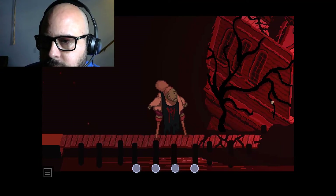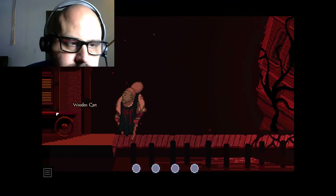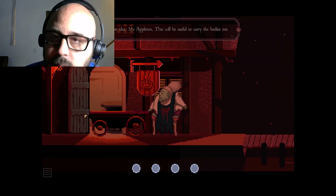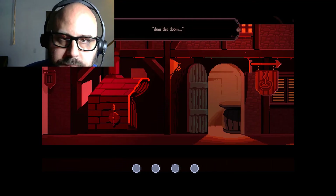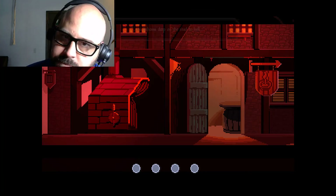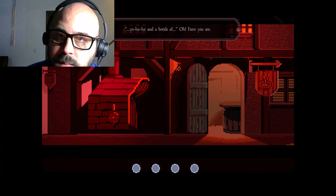Look at the boat! This will be useful to carry the bodies out. Ten fathoms deep on the road to hell. Yo-ho-ho and a bottle of... oh, here you are.